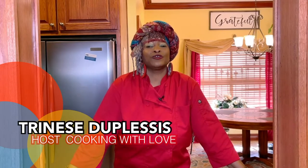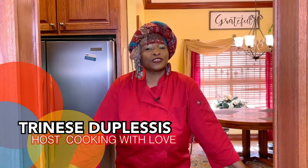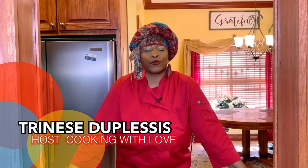Hello, this is Trinise Duplessis with Cooking with Love, and this week's featured dish will be a New Orleans favorite: seafood stuffed bell peppers. That's right, and we're going to show you how to make that when we come right back.